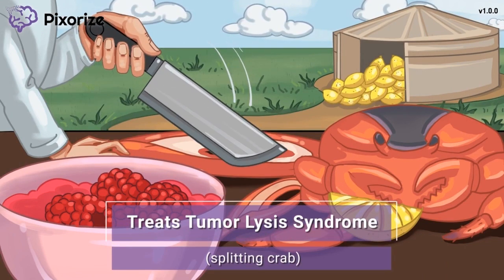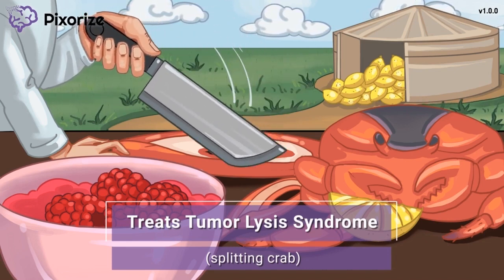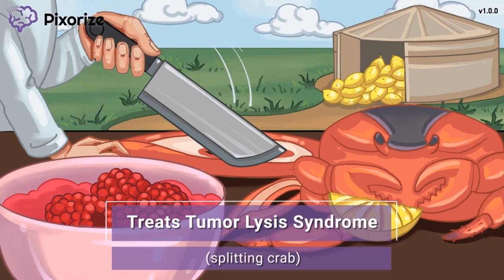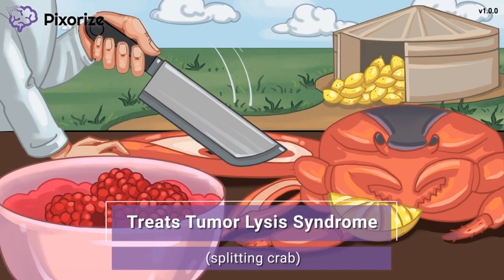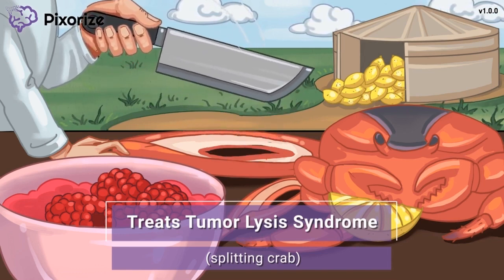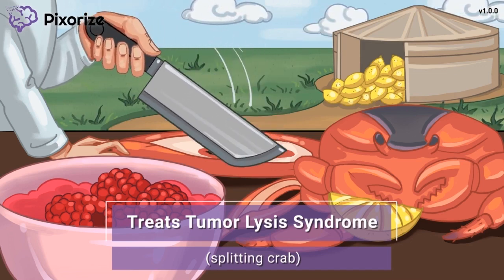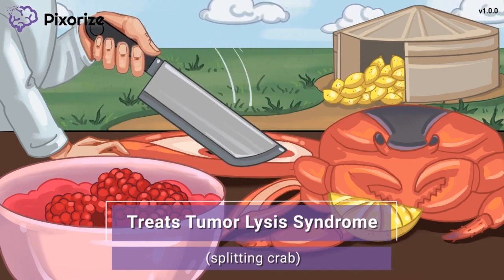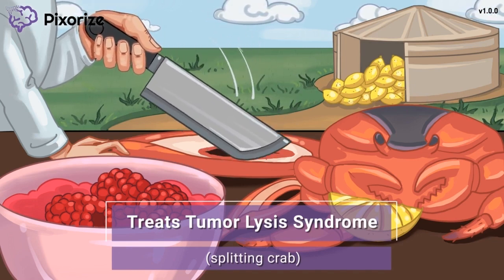The raspberry sauce is going to be served with crab, which the chef is preparing by splitting the legs right down the middle. Here at Pixorize, we use a crab to symbolize cancer, since the zodiac sign for cancer is a crab. When you think of the chef splitting the crab, remember tumor lysis syndrome. Tumor lysis syndrome happens when cancer cells lyse or split, releasing their contents when they die — similar to this split crab. These cancer cells tend to die and split in large amounts after chemotherapy, releasing their contents into the body, including a ton of uric acid. Uric acid buildup this quickly can lead to problems like gout and kidney stones.